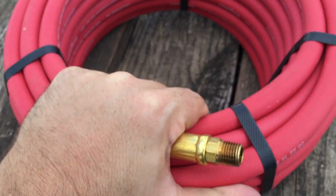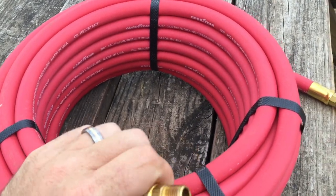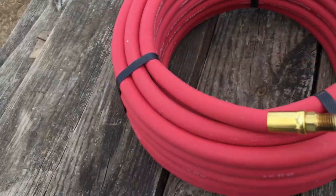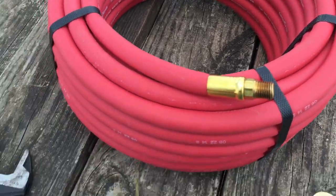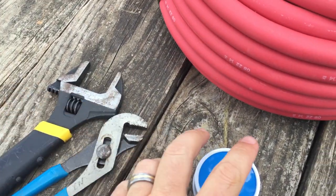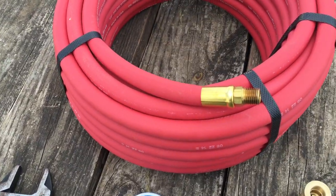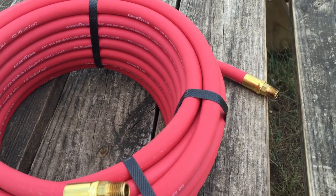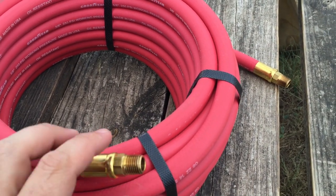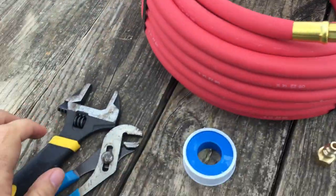And a good quality hose. This is a Goodyear hose and I've had a lot of good luck with these. It's a very solid 3/8 inch hose. You just need a couple of tools — just upper pliers. Teflon tape I also use to seal it up. So what we're gonna do is wrap these threads in Teflon tape, then put our fittings, one on each end, and then snug them down.